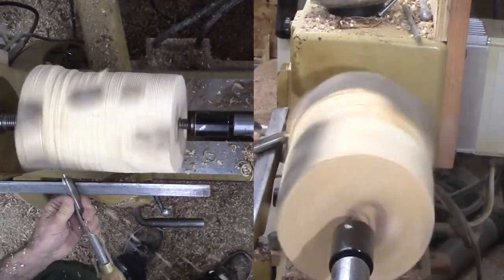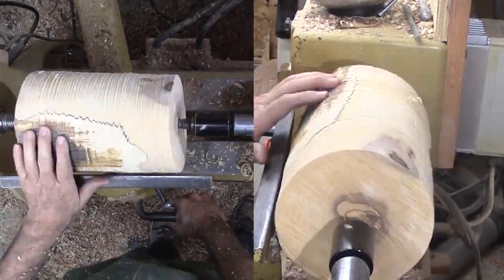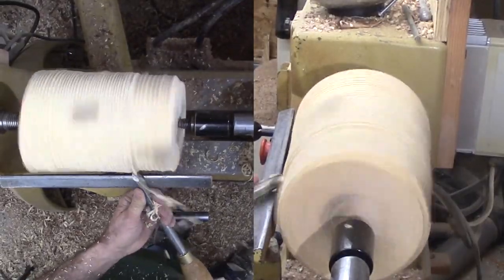I will use my large bowl gouge to cut away the bark and establish a round block. There is a lot of sapwood to hog off — not a pretty picture, but I do not care, because I will smooth it off before I am finished.